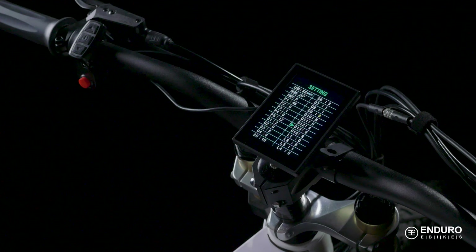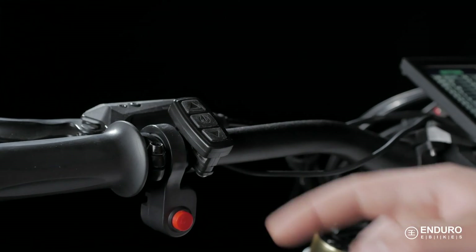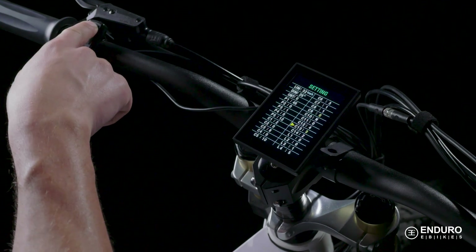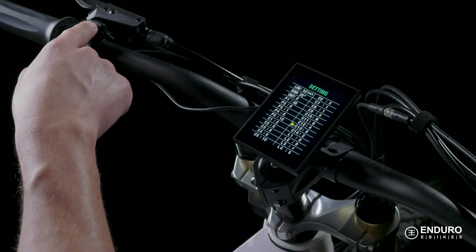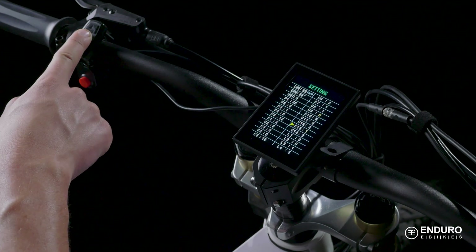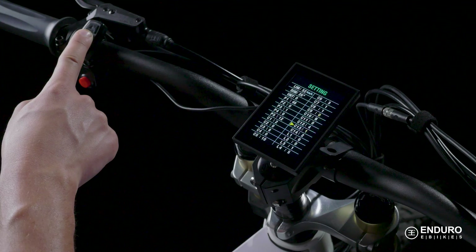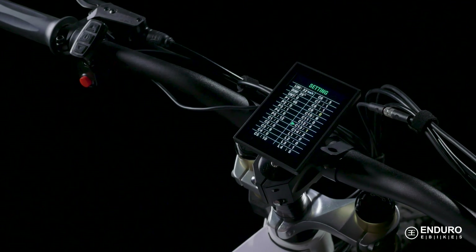C13 is for regenerative braking, meaning the motor will help you brake. This provides a more powerful braking system but also negatively affects the battery and motor, so keep that in mind. This section has five levels and the recommended value for this setting is 1. If your battery happens to have a BMS function, you need to disable this feature entirely. You can call our technical assistance representatives any time to walk you through that process.